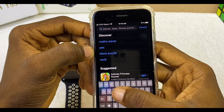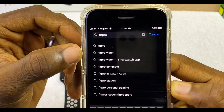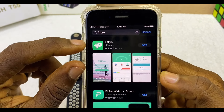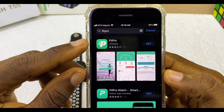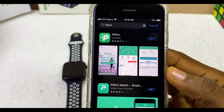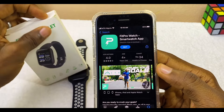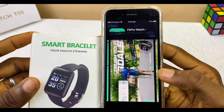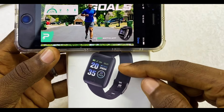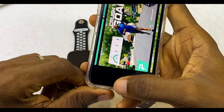Go to the App Store and search for Fitpro. As you can see, we have some options here. Select the first one. Please note that there are two Fitpro apps. The first one looks like the one on the T55 smartwatch, and the second one is the Fitpro Watch app, which works for this smart bracelet. Don't make a mistake — this first one is the recommended one for this type of smartwatch.